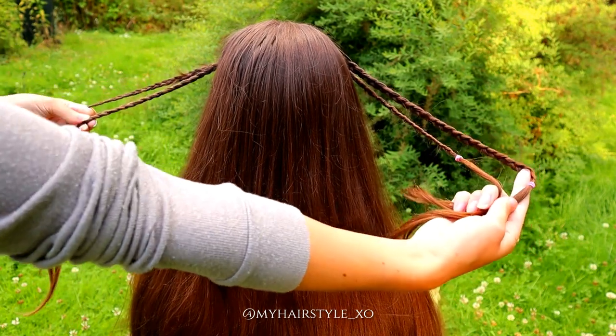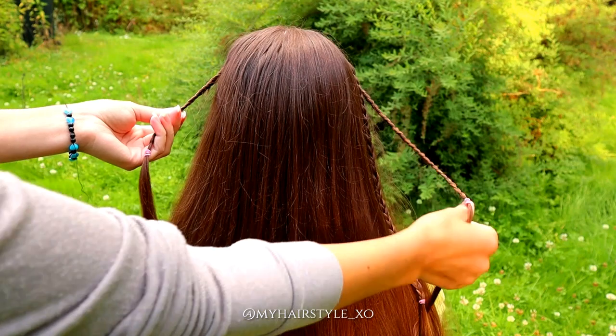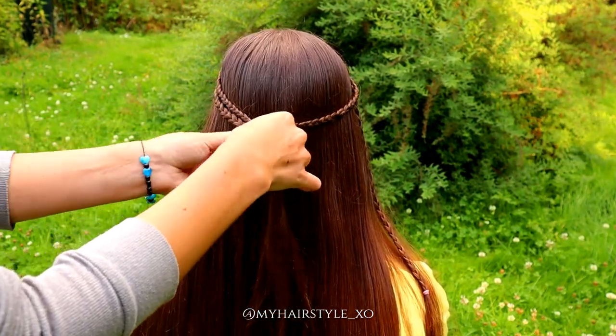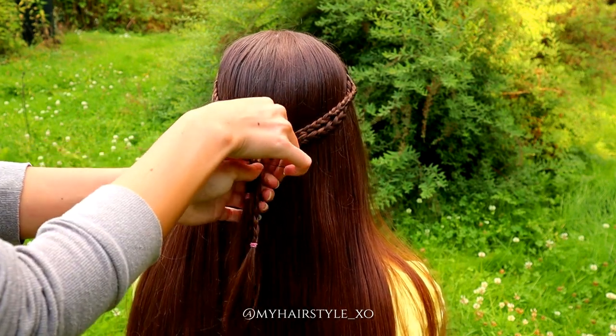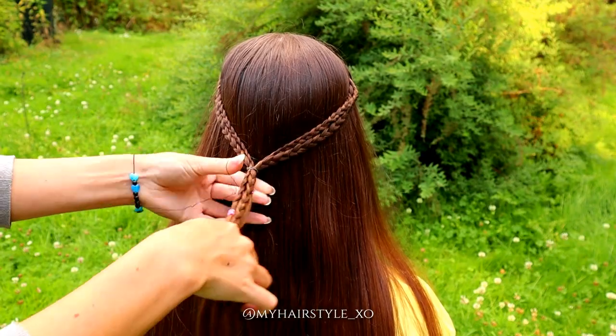Here you can see all four braids. I will bring the first two of them together and then add all the rest and tie them with the same elastic.